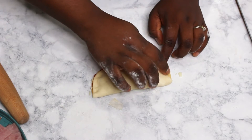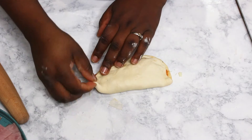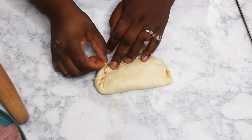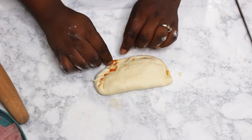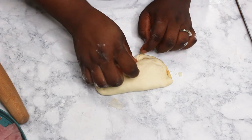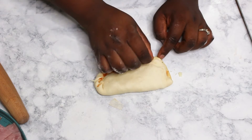Then fold over and crimp the edges — here I'm just folding it over itself. You can also use a fork to seal the edges, just like making hand pies.